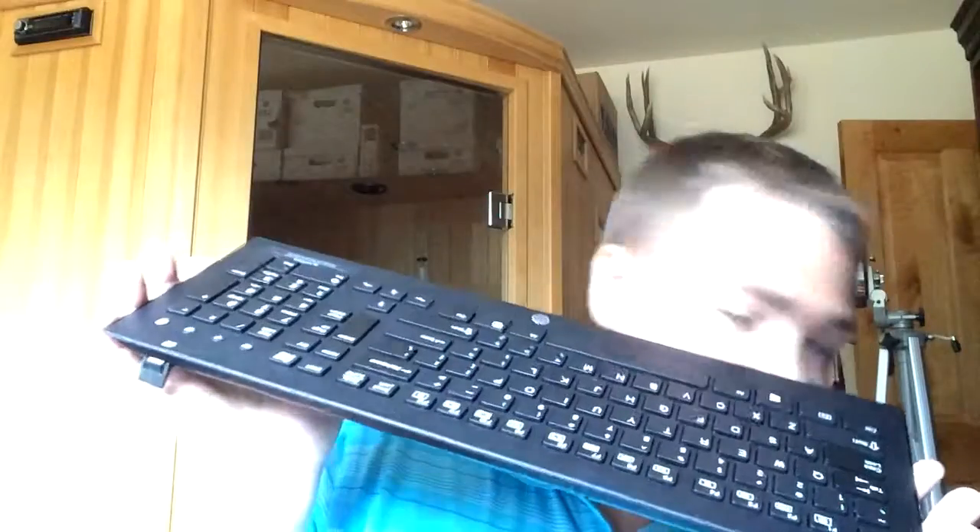All right, I guess next in the review — since the previous video was the unboxing — this is the review. Welcome to the review. We're doing the HP Elite V2 wireless keyboard with scissor keys. I just freaked out about this because this is ridiculous. HP, you need to fix this. The delete button — not the backspace button, the backspace button's fine — the delete button. That thing is massive. Why is it so big? It only needs to be the size of the rest of these keys. That was unnecessary.